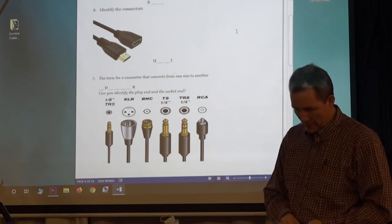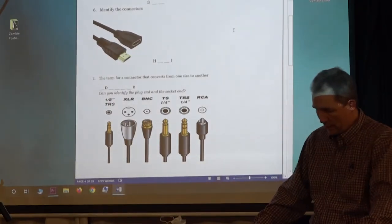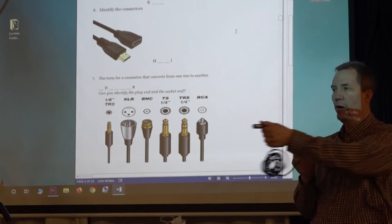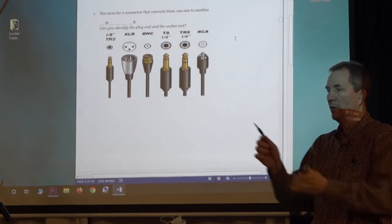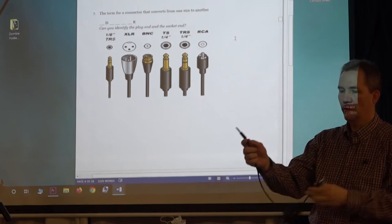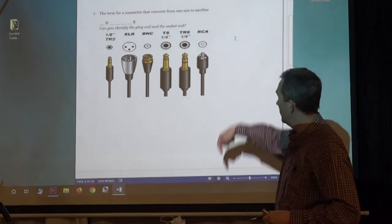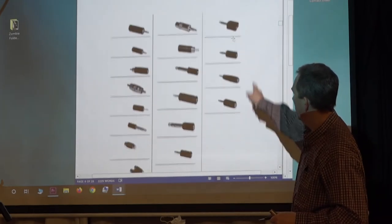Those are all the different kinds of connectors you need to know. If you change from one connector type to another, like this cable does — it goes from a what? An adapter. What is this called? XLR to a quarter inch. Therefore it is an adapter — it adapts from one to another. All these are adapters.